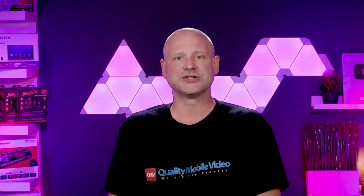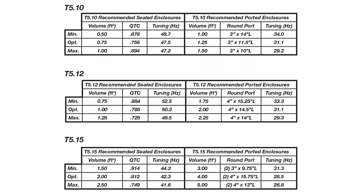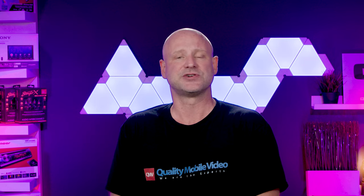For best audio performance, Soundstream recommends ported enclosures, and based on the tuning frequencies, I would have to agree. They can be used in sealed and bandpass enclosures as well.